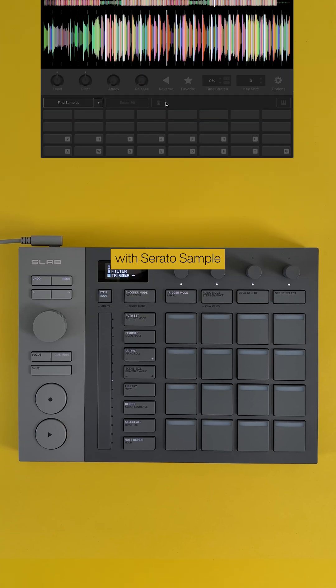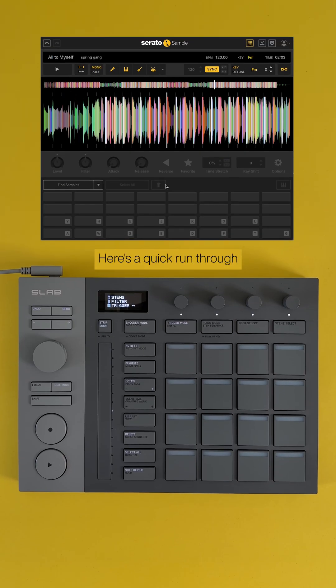As well as Studio, Slab can also be used with Serato Sample in your DAW of choice. Here's a quick run-through of how you can use it.